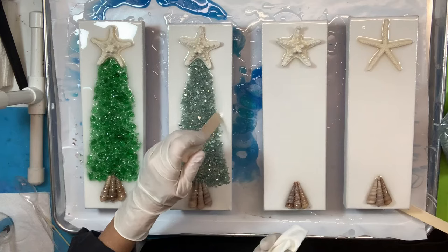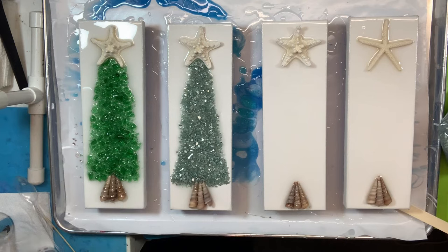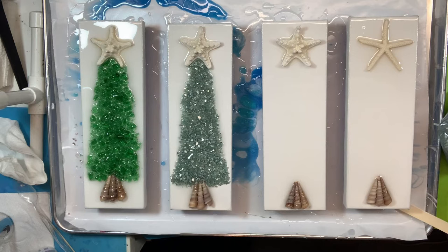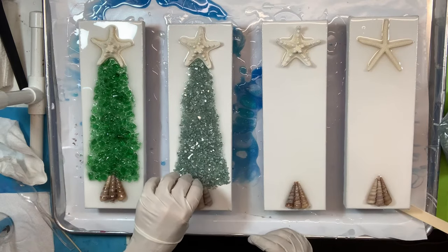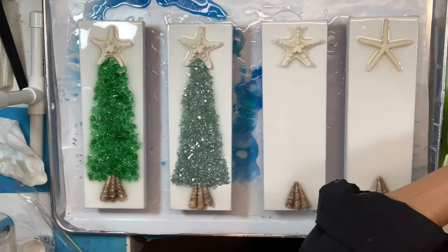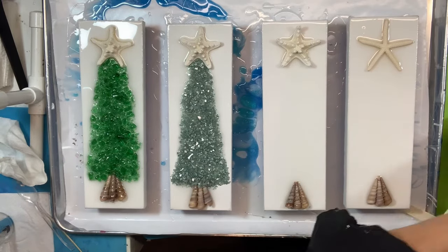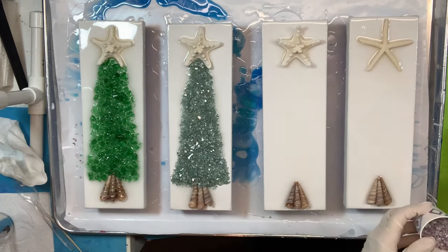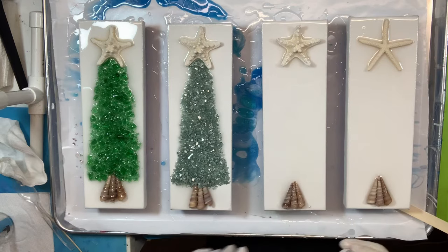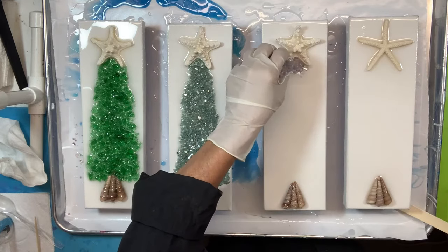It's tempered glass, so it's not shards that are going to cut you — they're just a little sharp. What I do is pour it out in a straight line and then make a T-pattern across the bottom and start filling in. I pour it rather thick and then use a craft stick to flatten it out and create the shape I want. Then I go back and pour a little bit more over the base because I want the points of those three seashells to be covered with the crushed glass.